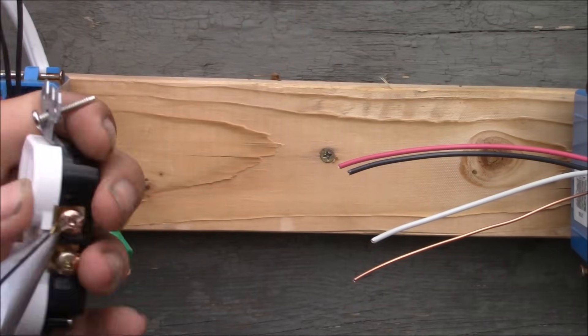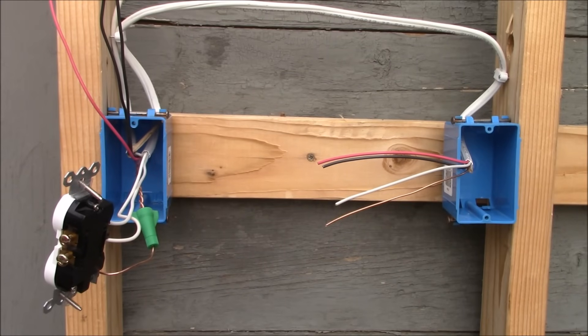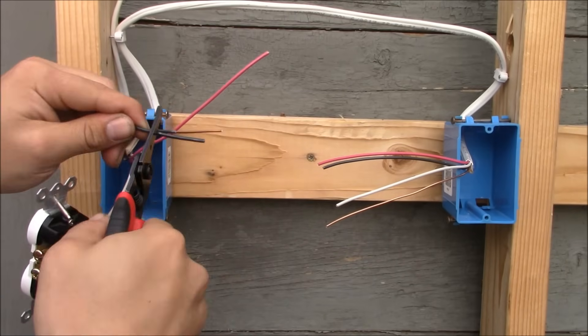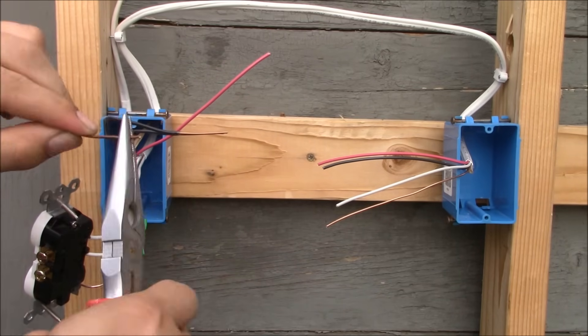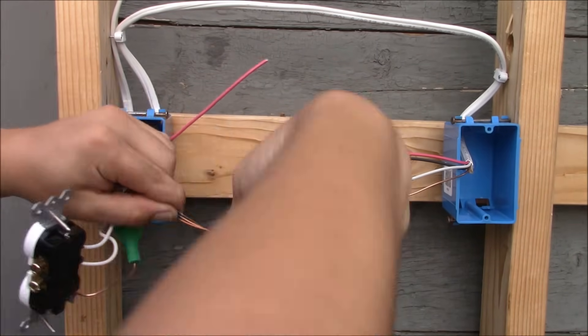This receptacle on top will be hot all the time, but the receptacle on the bottom will only be hot when the switch is on. We have broken the connection between the two bronze terminals. We have a hot wire that's always going to be hot to the upper bronze terminal, which will be the top part of the receptacle. The red wire will provide power in a switched manner from the switch for the lower part of the receptacle.